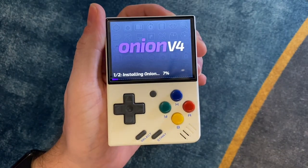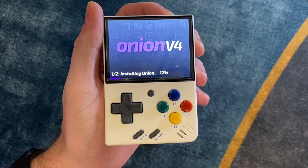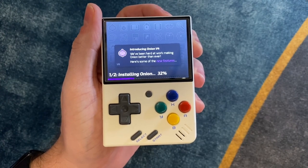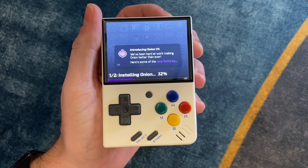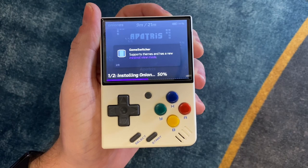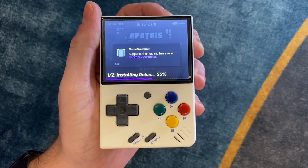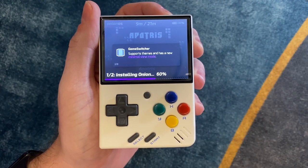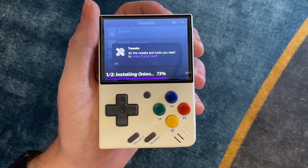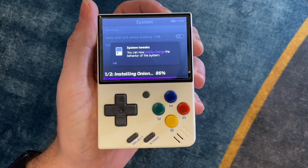Once it powers on, you should see this — Onion v4. Now there is a newer version of Onion OS than the one I'm using in this video. The current version is 4.0.3 and I'm using 4.0.2, so you may see some small differences in the information during the installation process, but otherwise everything should work the same. It will take a minute or two to finish, but it's definitely worth it. Onion OS is a great piece of software that really takes the Miu Mini to the next level — be patient, stick with it. I'm going to fast forward to the end.